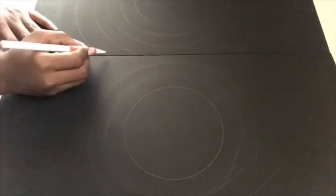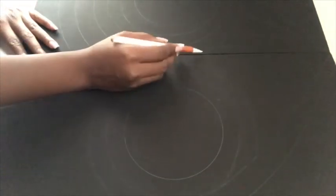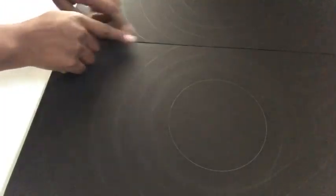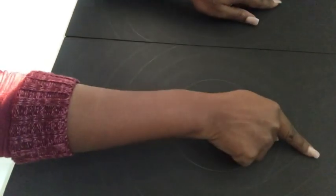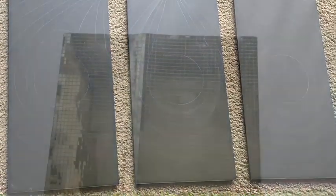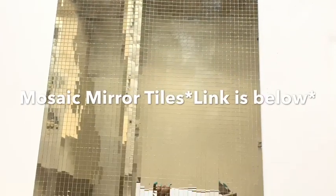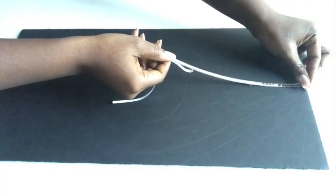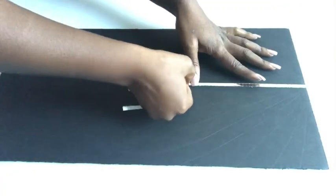I've just completed the pattern for the second board. I then took the first board and the third board and placed them together so that the lines look similar to those on the first board. Now that I have the pattern for all three boards, the next step is to take my mirror mosaic tiles, cut them into singular strips, and use them on all of the lines in the design.